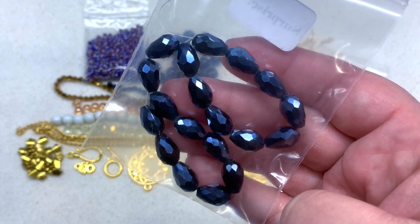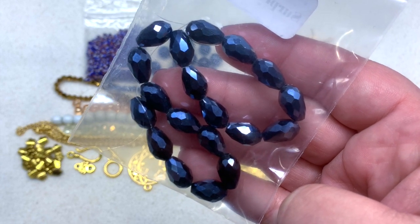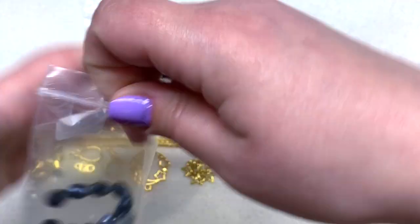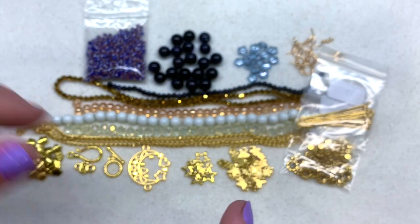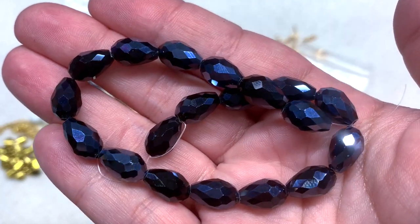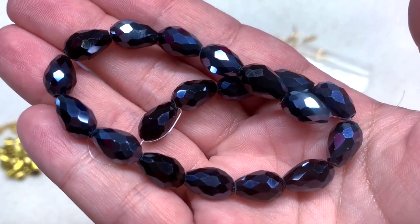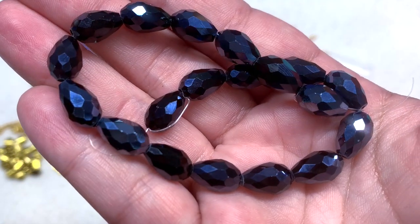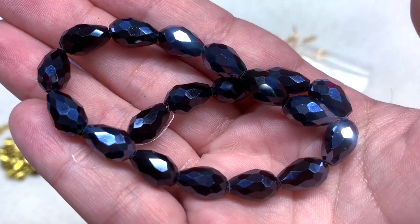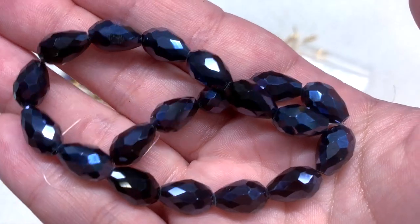Last up is our surprise gift — a 23cm strand of 11×8mm electroplated pearl luster glass drops. These are really sparkly and shiny; they remind me of the really dark navy blue color of the blue goldstone — jet black in the background with the electroplating making them look a little bit metallic. A pretty substantial size of faceted glass drops to round out our contents.